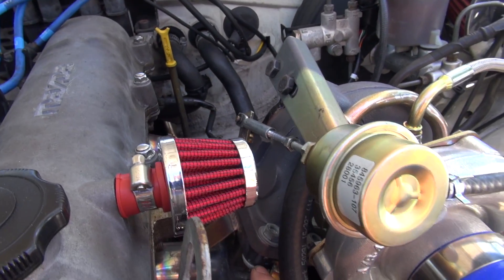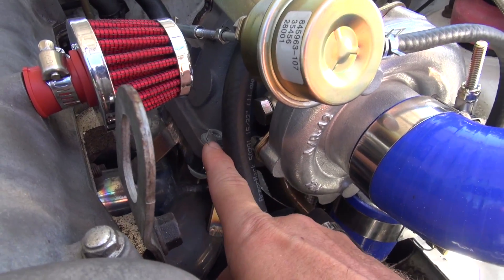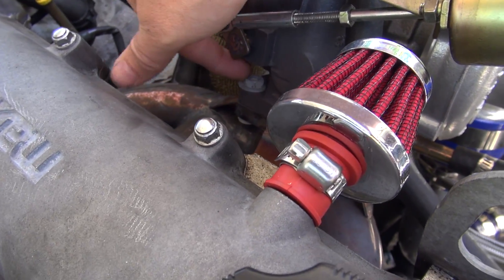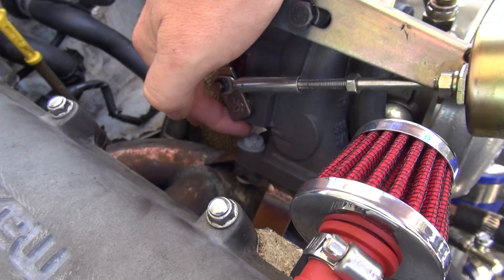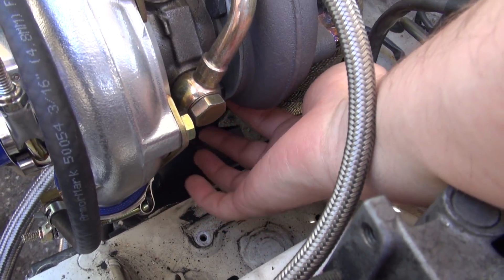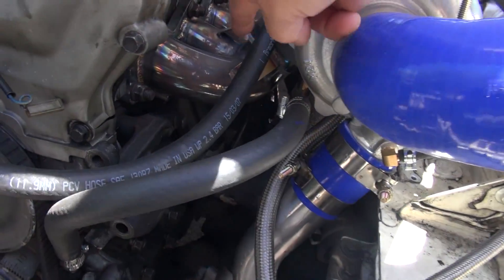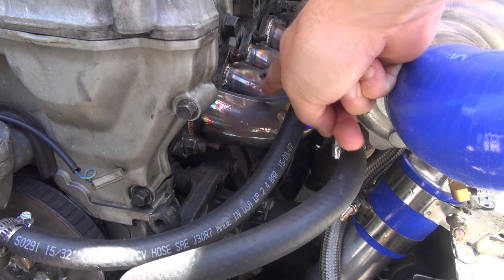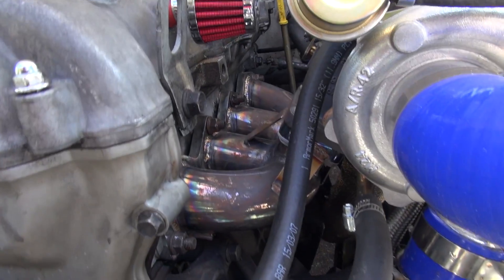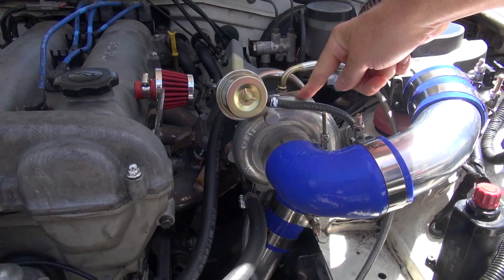The hard parts were these bolts that hold the turbo to the manifold. They're not really long enough — the nuts are barely screwed on to the point where the studs aren't coming through. There's a fourth bolt that kind of touches the manifold here and it's nearly impossible to get in; we had to use a hammer to get it in.